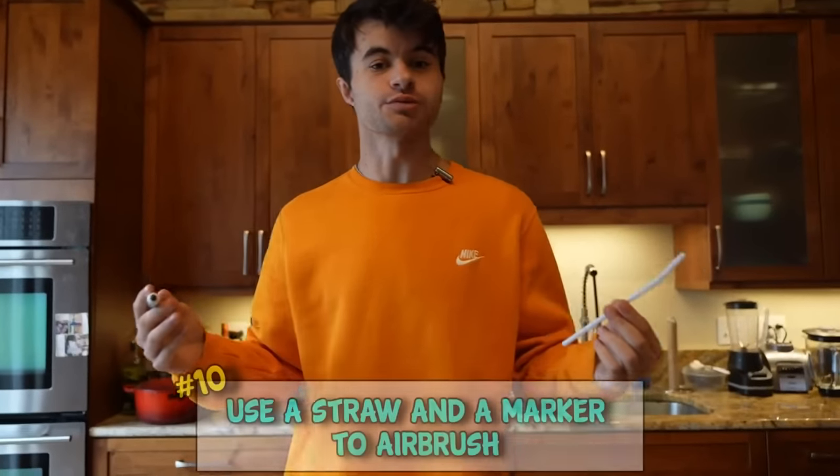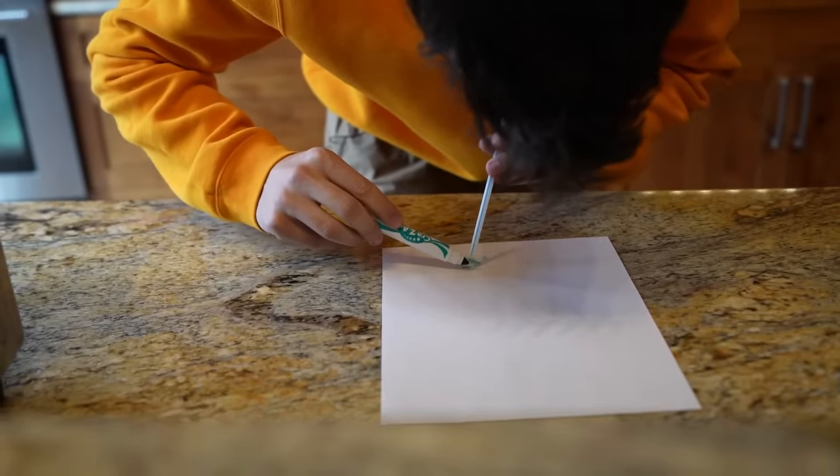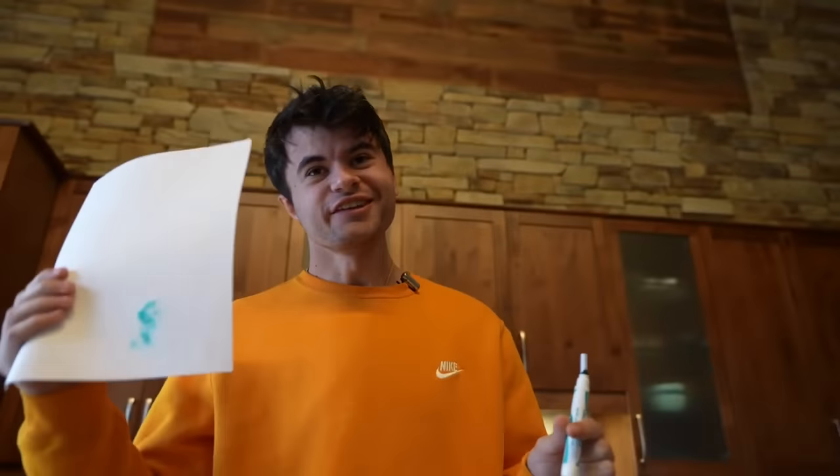All clean! Don't have an airbrush tool on you? Guess what - all you need is a straw and a marker.